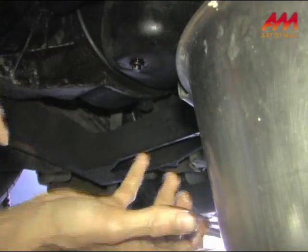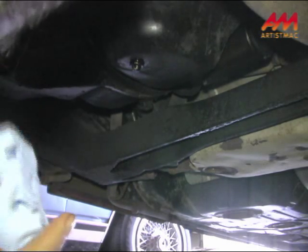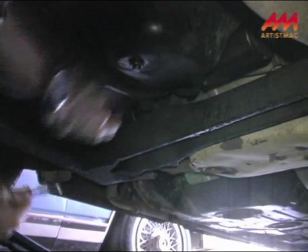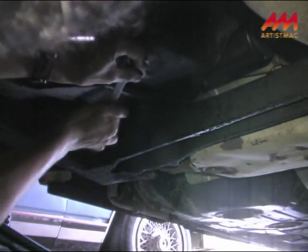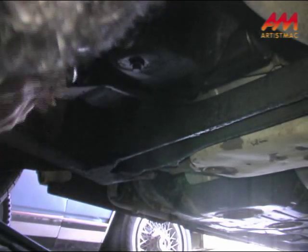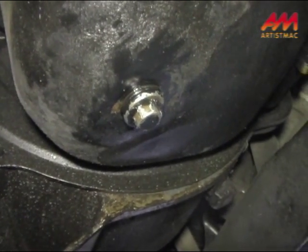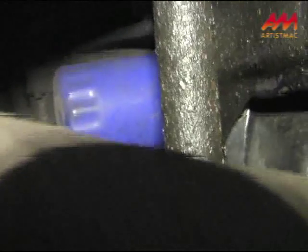Now we'll move our bucket out of the way so I can get a real good purchase on tightening it back up. All right, I think that did it. Now you've seen the drain plug, and I'm going to attempt to show you the oil filter here. And there it is — good old blue AC Delco. It may look like it's hard to get to, but it really isn't.